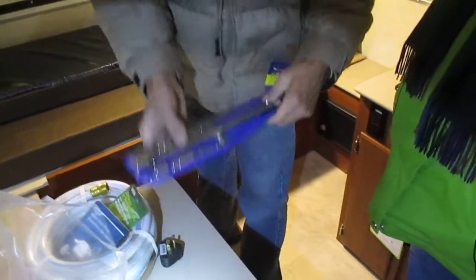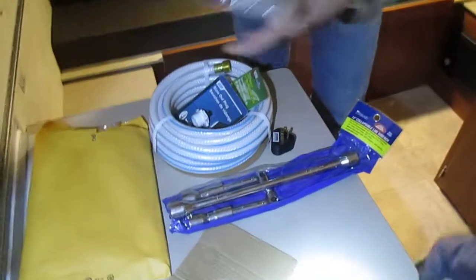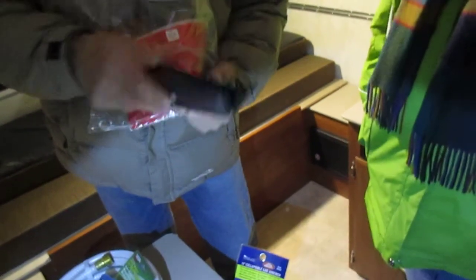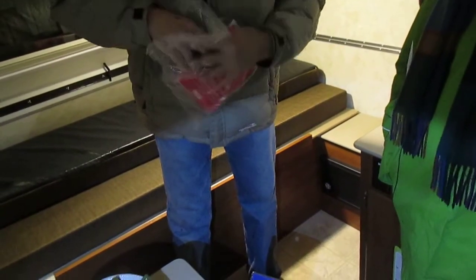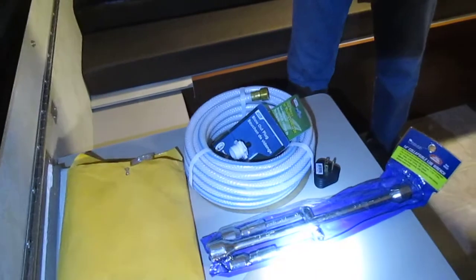Tire wrench — that's a nice one. What are those? Instructions and a faceplate cover case for your stereo. That's an anti-theft kind of thing — push the little button, thing pops off, and there you go.